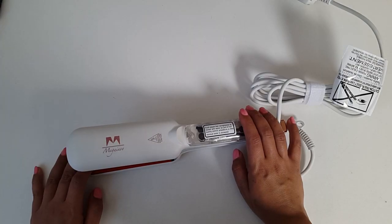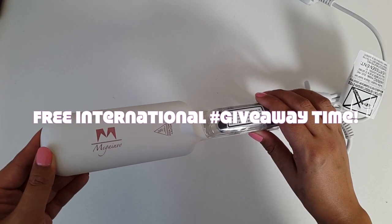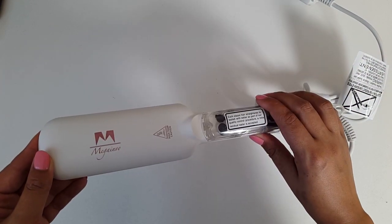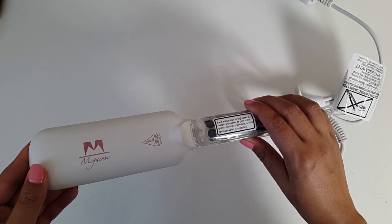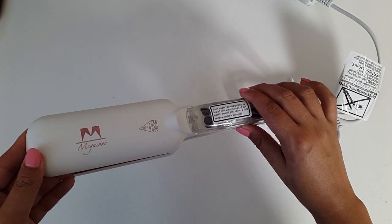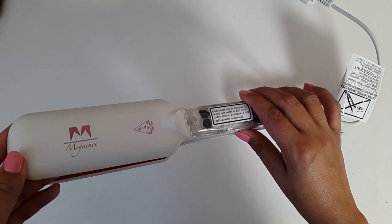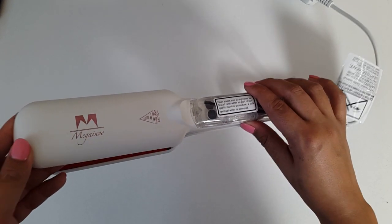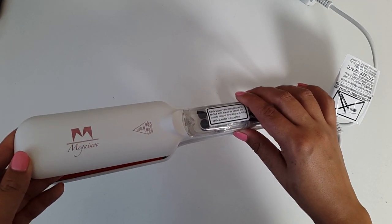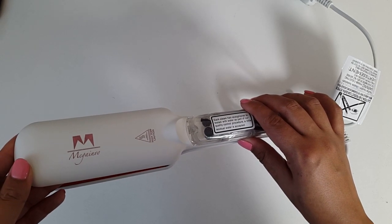Now it doesn't just end there — I would like one of you lucky beauties to try these out and be the judge for yourself. All you've got to do is stick around, turn on that notification bell, and watch out for my next announcement which will go live in the next couple of days. Follow me on Twitter, follow the instructions, and one of you lucky people will be the proud owners of these McGainvo KR088 Plus steam and infrared style hair straighteners soon.